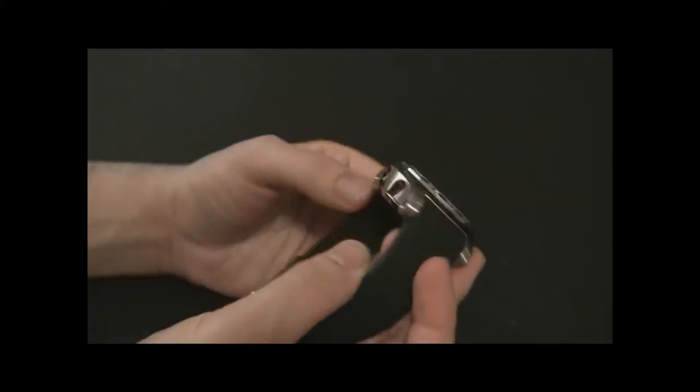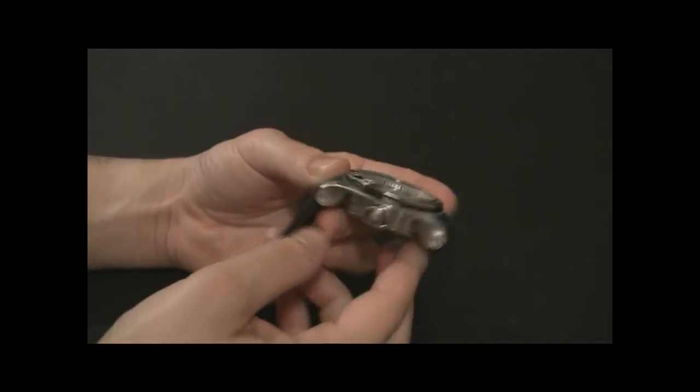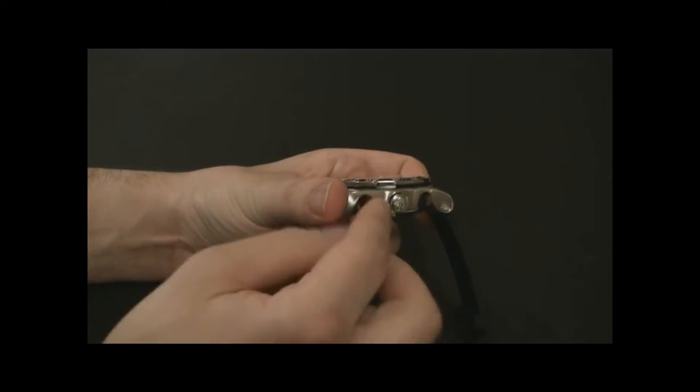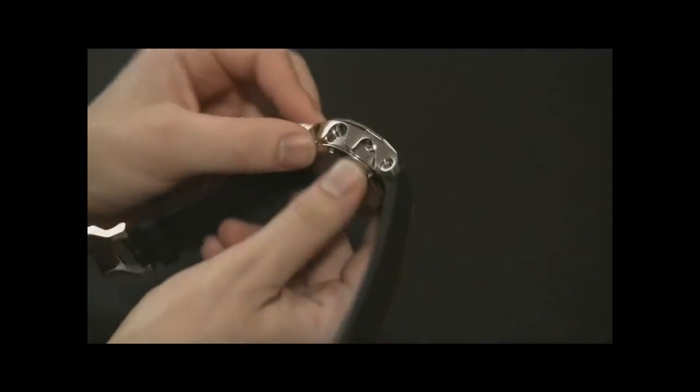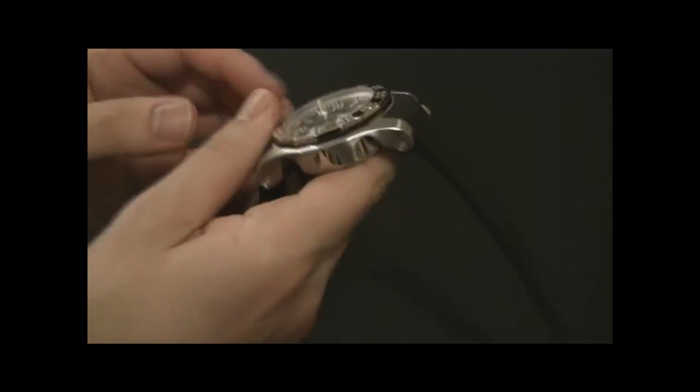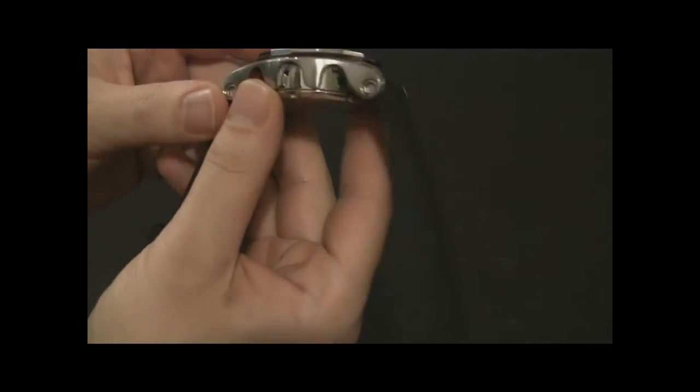This is an interesting piece all the way around — it's got a lot of interesting features. You can see that the case has sort of a dual construction where there's an inner case and this big cap with a wave-like pattern around it that makes it really interesting. It's a chunky steel case.